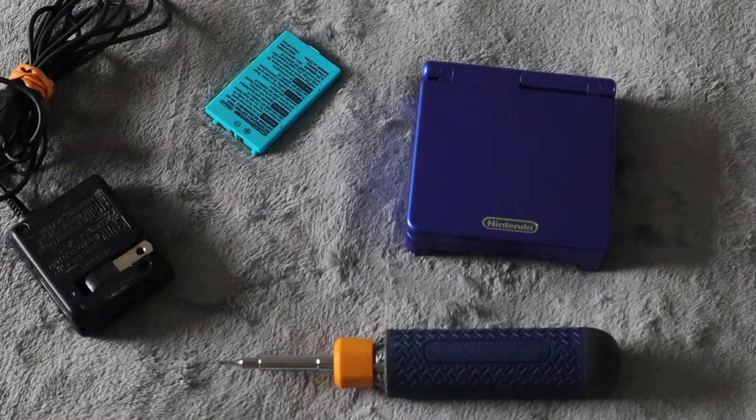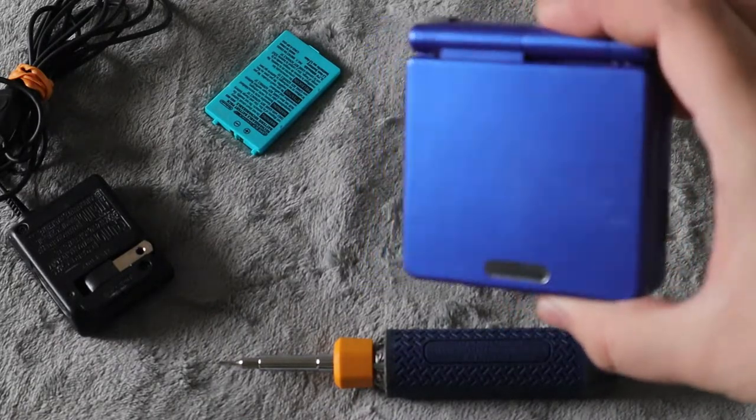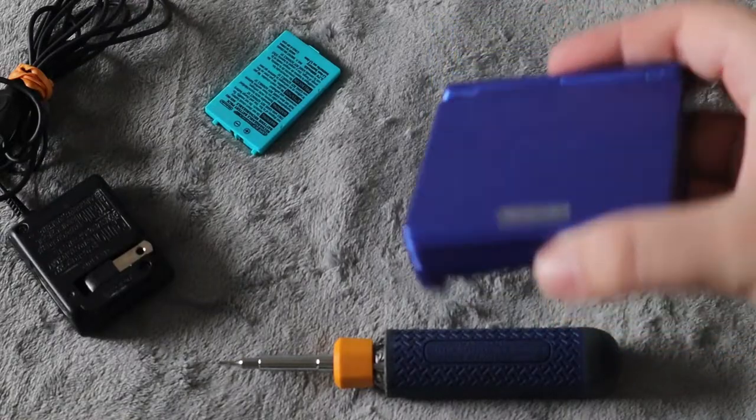What's up everyone, Takedown here, welcome back to another video. Today I'm going to be sharing with you an easy fix for your Game Boy Advance SP — if you are having a problem with it charging and it won't charge properly.